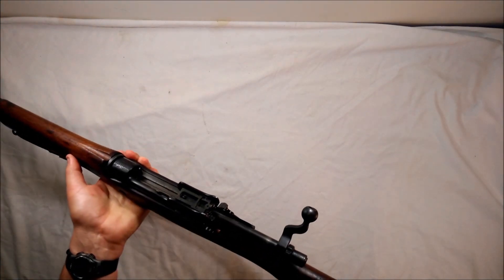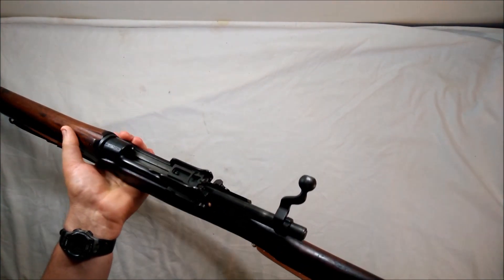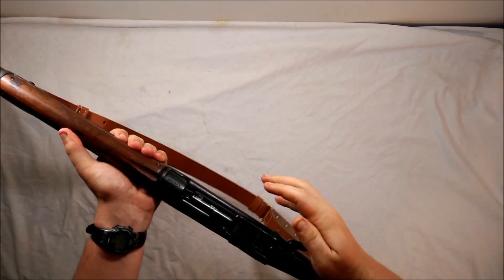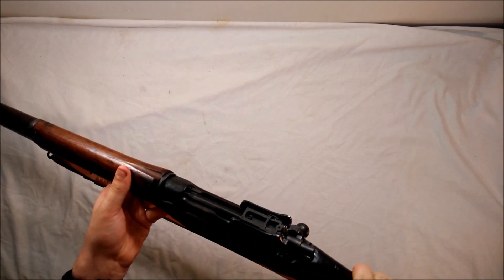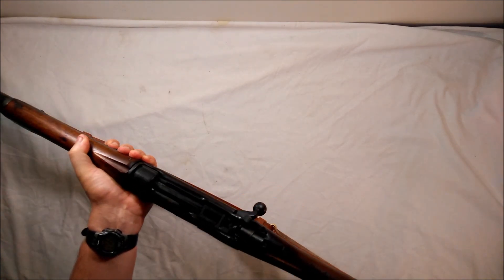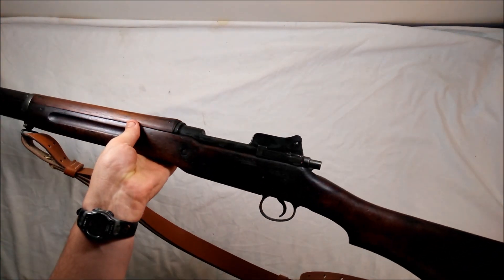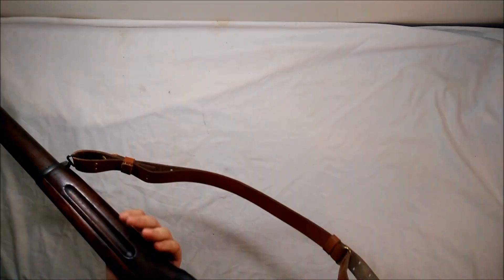The bolt is cool — it's cock-on-closing, a really long heavy bolt, unlike the Short Magazine Lee-Enfield's more lightweight bolt. This thing is a beast. You have to slam it forward and down, which is fine. It's a really strong, beefy action. There's not a lot of recoil for a 30-06 — usually they kick quite a bit, like the 1903, but this thing handles it very well.